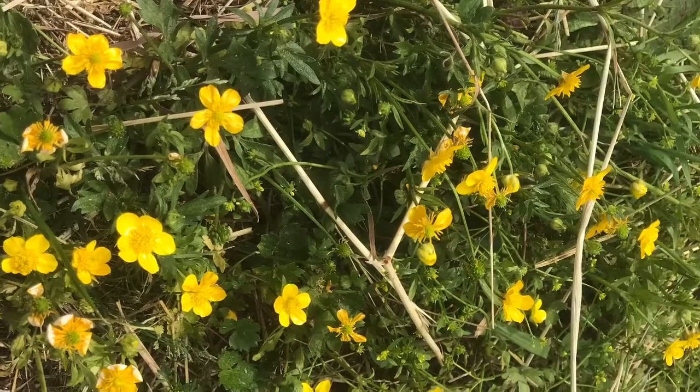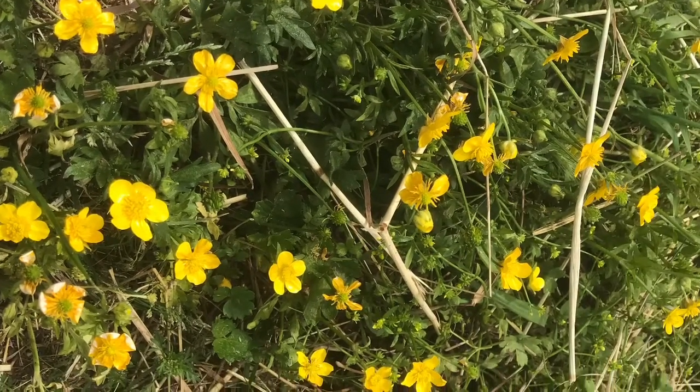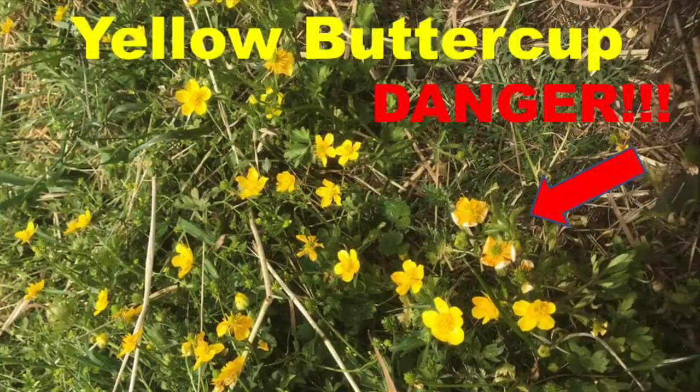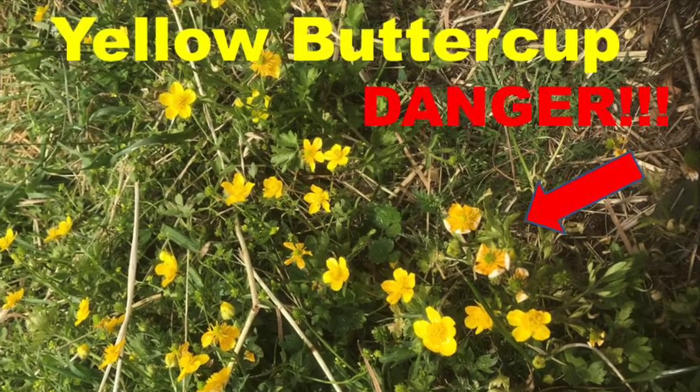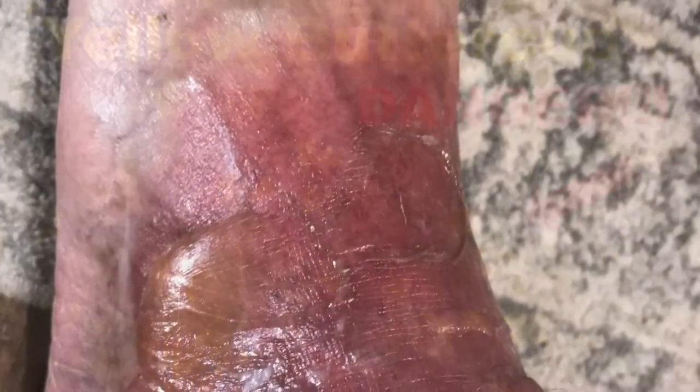So here's the yellow buttercup, what it looks like. My previous video covered the danger of yellow buttercup — it soaks into your skin and then eventually starts burning. It's a chemical burn. It's an acidic oil that actually gets into your skin and just continues to burn.